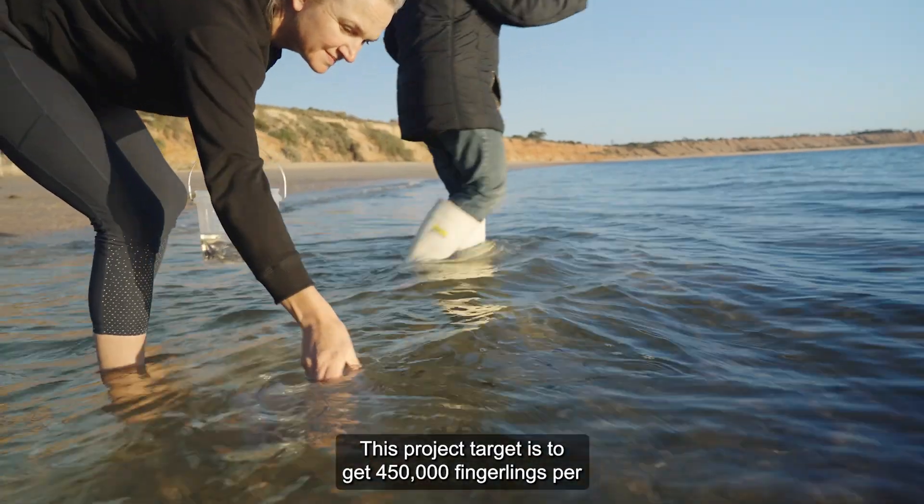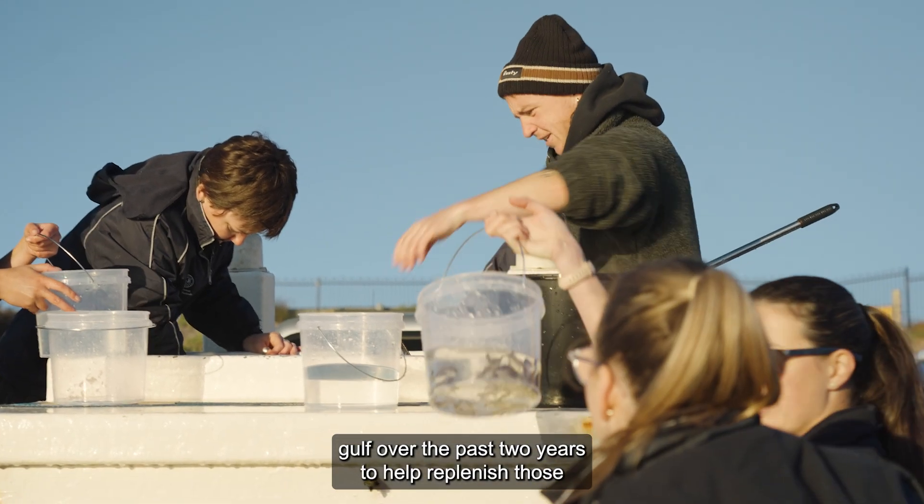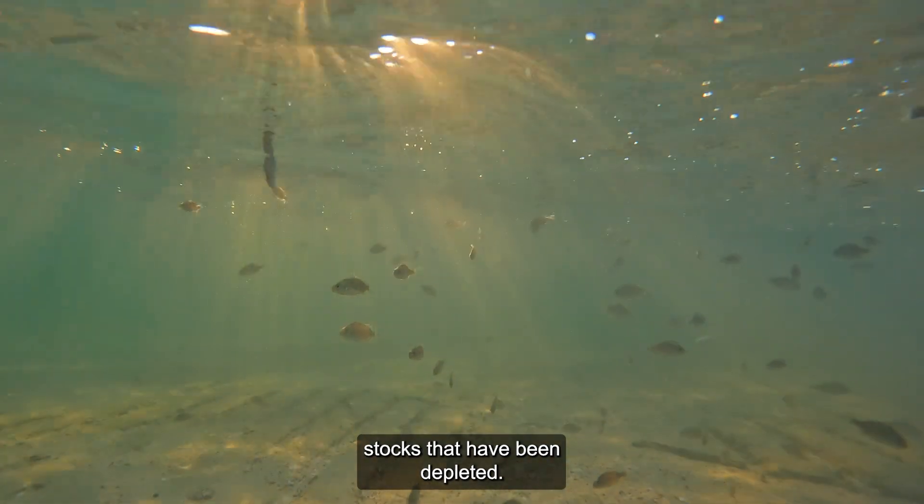This project's target is to get 450,000 fingerlings per gulf over the past two years to help replenish those stocks that have been depleted.